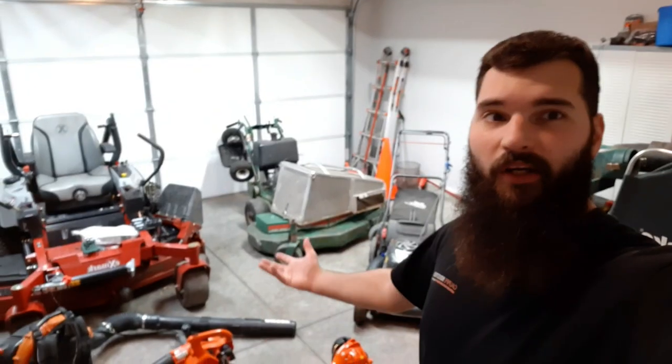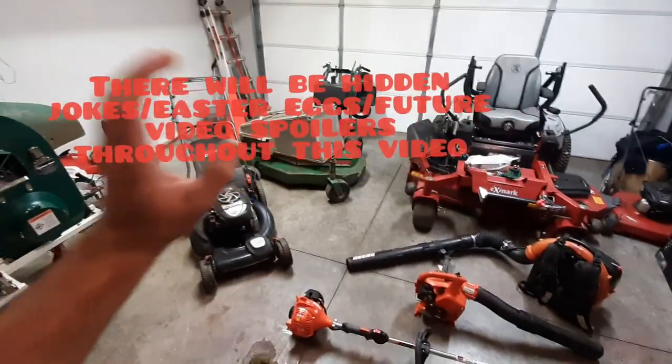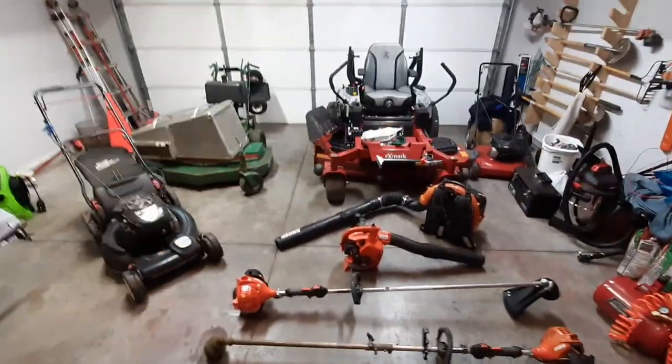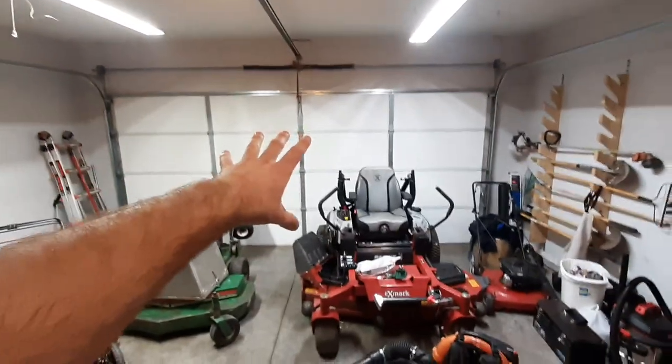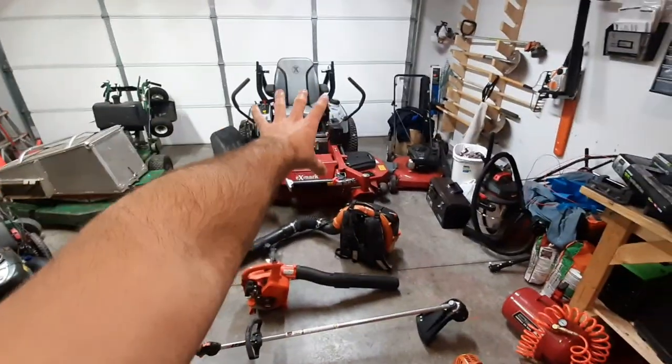What's up everybody, welcome to John's Daily Hustle. Here is my 2021 solo lawn care setup. I'm going to start with all my hand tools and then we'll work our way up to the big boy.